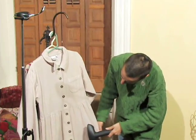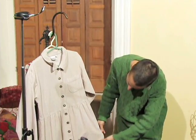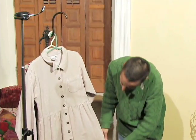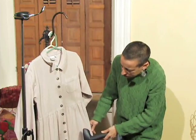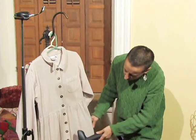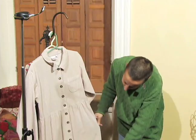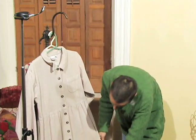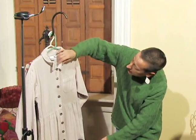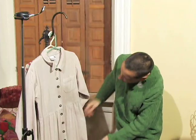Just a few minutes of steam and those nice fibers are relaxing, and the wrinkles are falling out of this dress. Corduroy is the type of material you probably could just put it on and wear it. While you're wearing it, the wrinkles will fall out, but I definitely would not go out of the house with a dress where the collar looked like that.